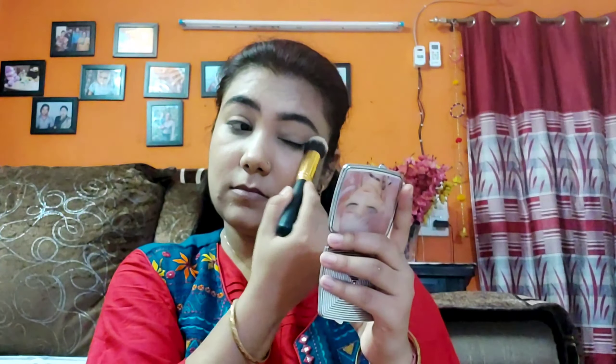Now it's time for eye makeup. I will conceal my eyes just to cancel the uneven skin tone using the same beauty blender I used on my face, and blend it so it doesn't crease. Then I will set it with the same banana loose powder. Now I will use the highlight and contour palette as a transition color to define my crease a little bit, and then blend it.